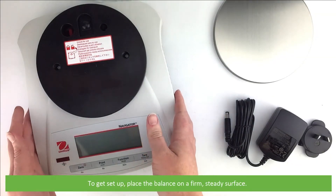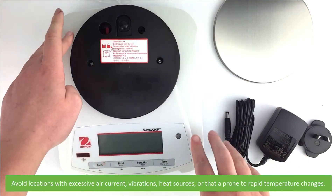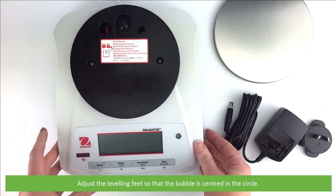To get set up, place the balance on a firm steady surface. Avoid locations with excessive air current, vibrations, heat sources, or that are prone to rapid temperature changes. Adjust the leveling feet so that the bubble is centered in the circle.